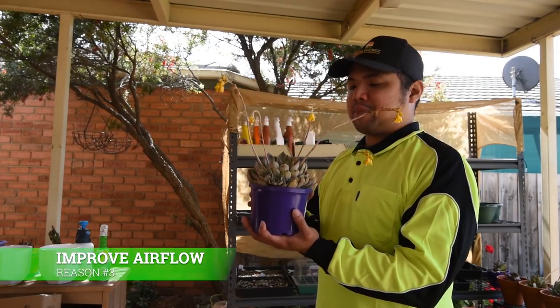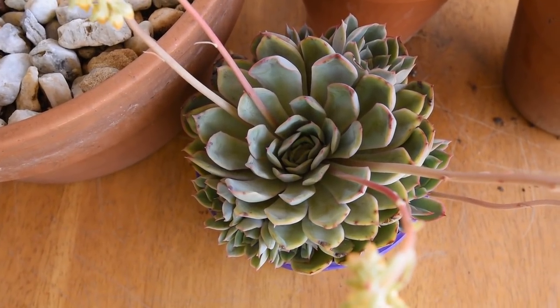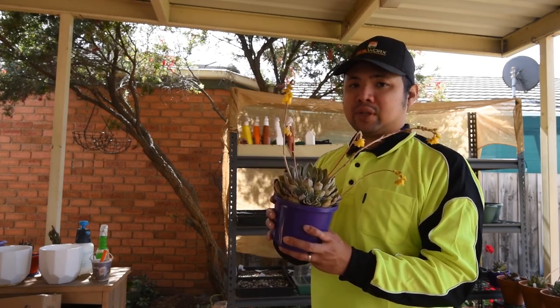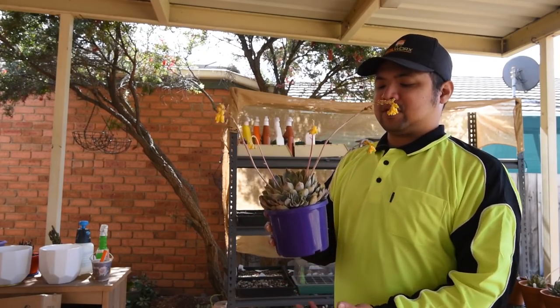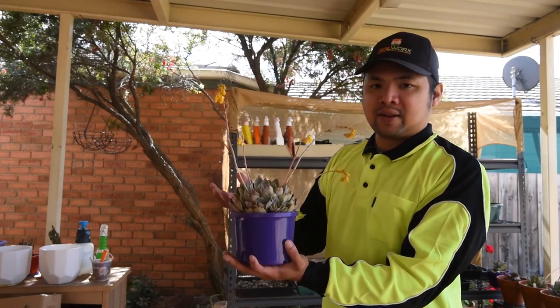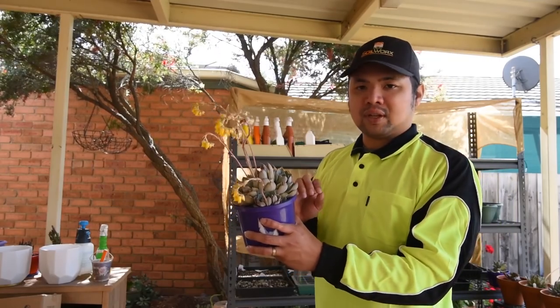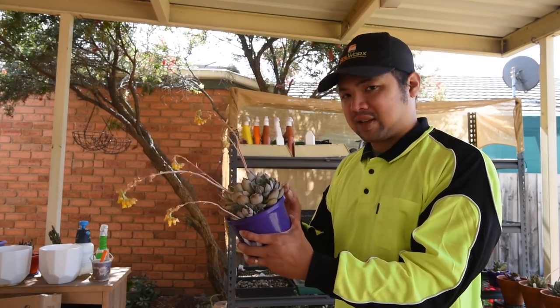Another reason to separate pups is if you have them in a pot and it's getting quite crowded — there's going to be reduced airflow and the underside would be staying moist for longer than it should, which is perfect conditions for fungus to grow. There are two ways to go about this: you could repot into a bigger pot if you want to keep the aesthetic, or you could remove the larger pups. Make sure you remove the large ones because the smaller pups still benefit from being connected to the main stem — they grow faster that way. Basically you're just decongesting the plant.